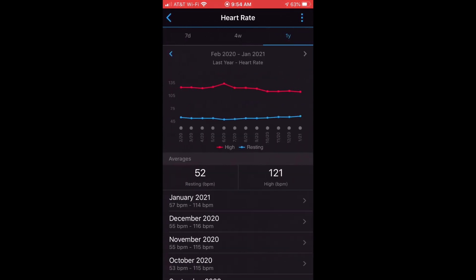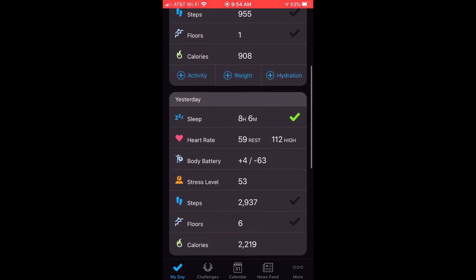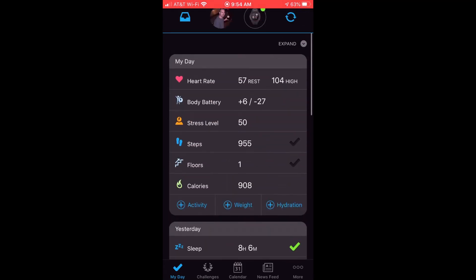That's a quick look at viewing your heart rate on the Garmin Connect app. I hope this video helps or at least gives you some idea of how the heart rate monitoring works on your Garmin Instinct watch. Thanks for watching. If you've got any questions, post them in the comments and I'll try and help you out.